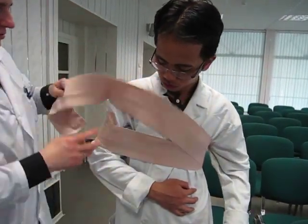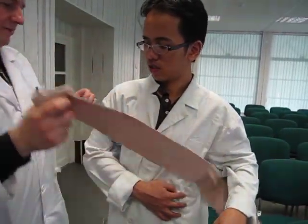Now I want to look for a longer bandage — on the bandage for demonstration.